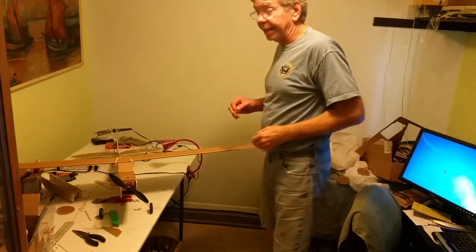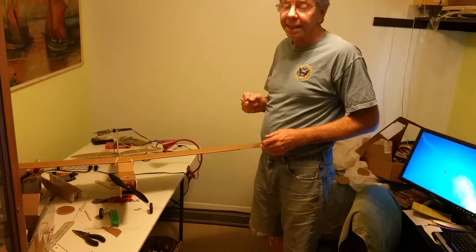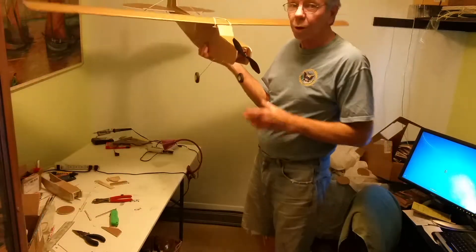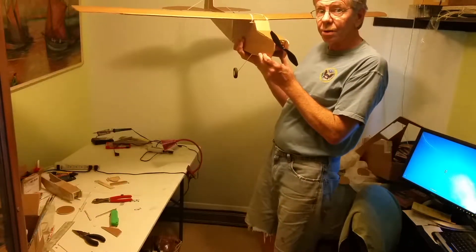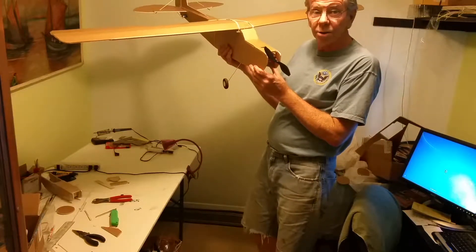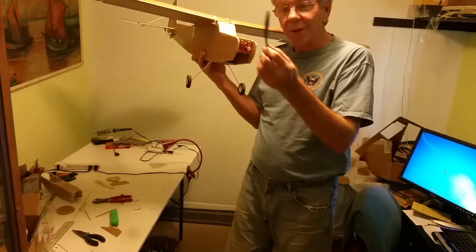I got all this stuff from FlightTest, and they have some really good videos on YouTube. If you want to go to FlightTest and look at those, they even have pictures of this — it's called the Simple Stomp. They have pictures of this airplane flying and of course they show you how to build it and everything on YouTube.